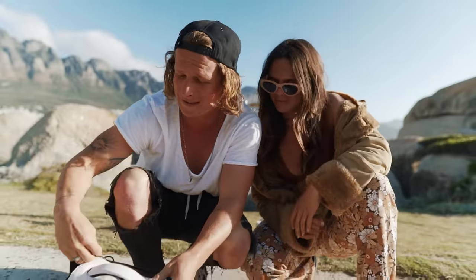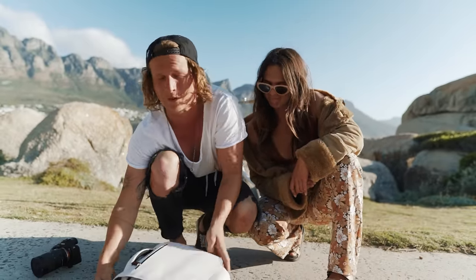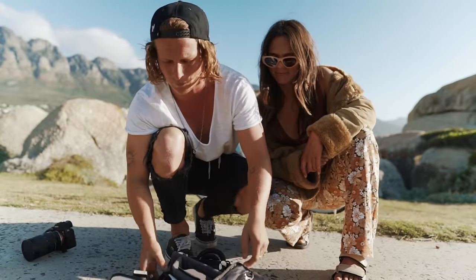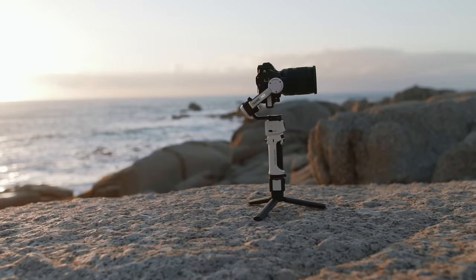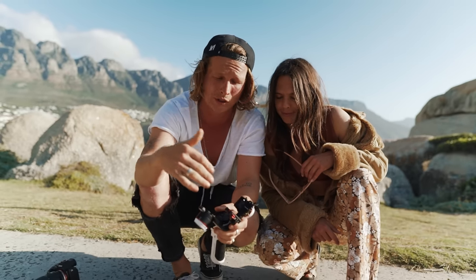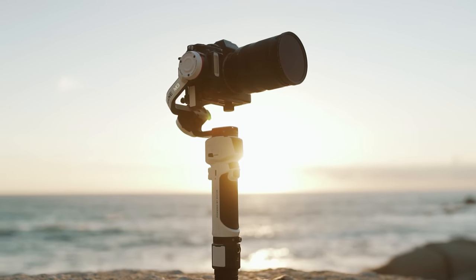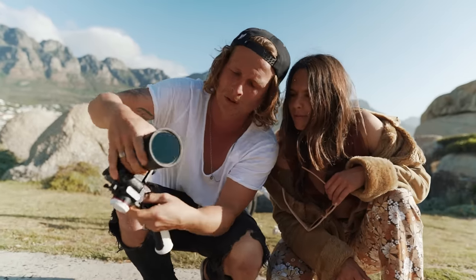Zhiyun keeps just releasing the most insane gimbals, and this latest one from them is so, so cool. I've never seen a gimbal like this before. This is the new Crane M3 — it is tiny. Look at the size of this gimbal. It's so small and it's packed with so many cool features. It's this small and you can still put a Sony A7 III on here.